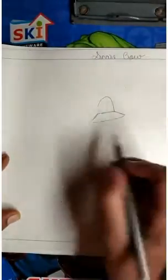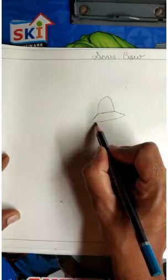Now again, we will make a C shape. We will make the face.